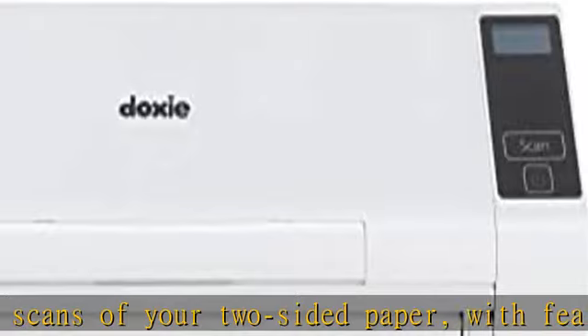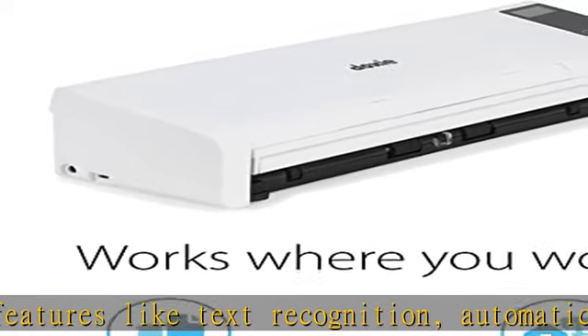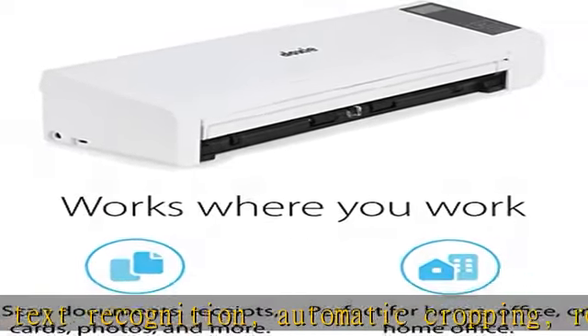No-fuss software: Doxy's smart software has an intuitive interface to import, organize, and send scans to apps like Dropbox, Evernote, OneNote, and iCloud.